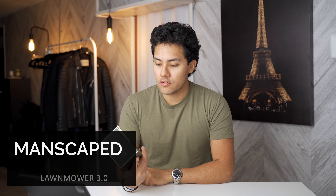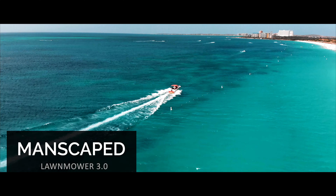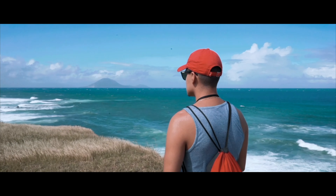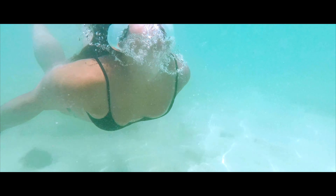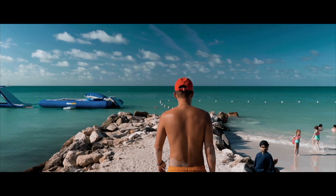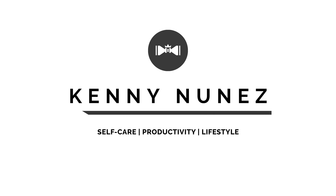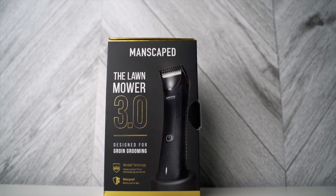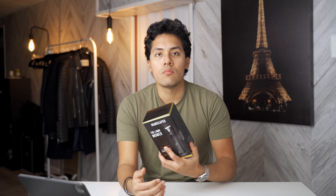Hey guys, my name is Kenny. This is my honest review of the Manscaped Lawnmower 3.0. I'm going to tell you everything you need to know to see if it's worth it or not. I want to start off by saying this is not sponsored in any way. I bought this with my own money.